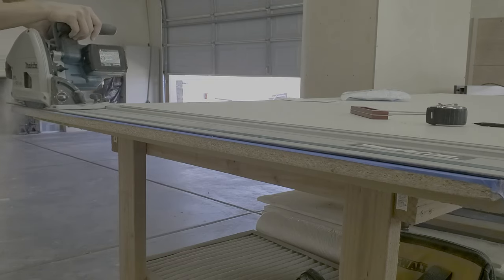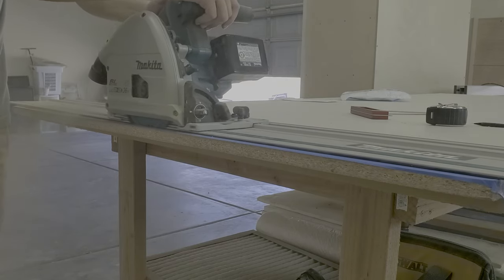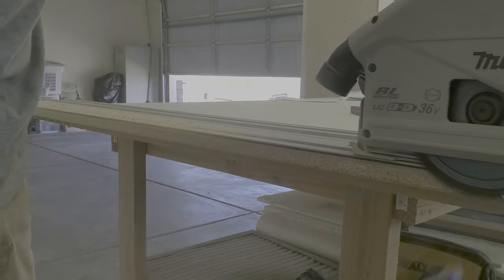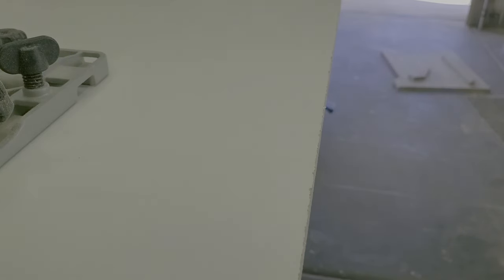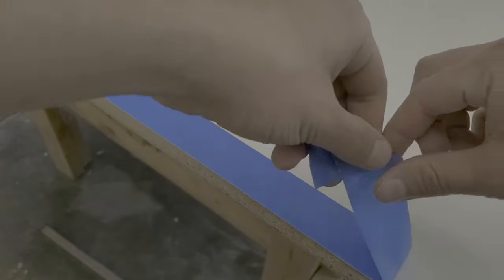Most bookcases you buy out of Walmart, Target, or Ikea are made out of melamine. So to make these doors, I'm going to be using the same material — ¾ inch melamine. The melamine from the store comes dinged up on the edges, so I just cut a small sliver off the edge to give me a nice clean cut.